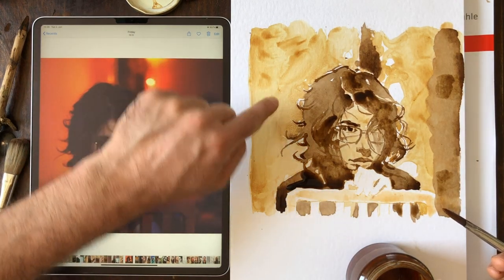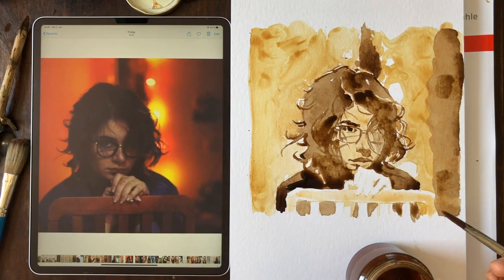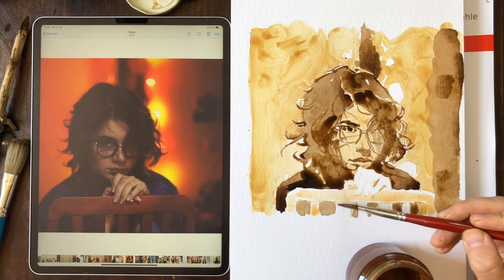Over here I noticed it's got this nice grainy dispersion of the sediment, and I like that kind of thing happening — it just adds a kind of grit.